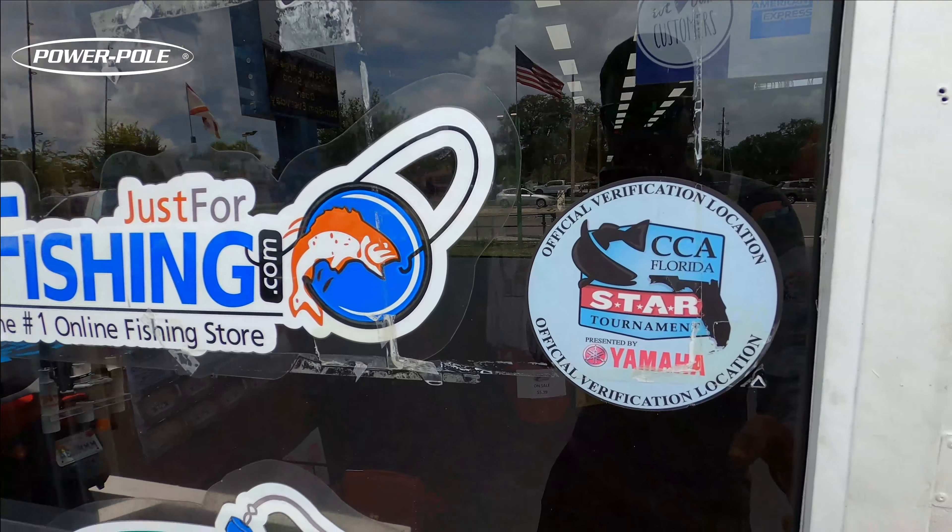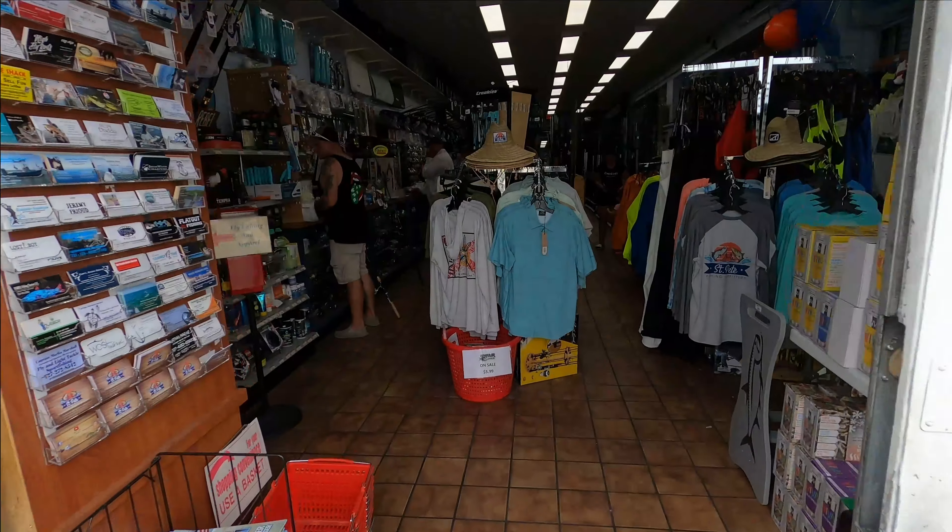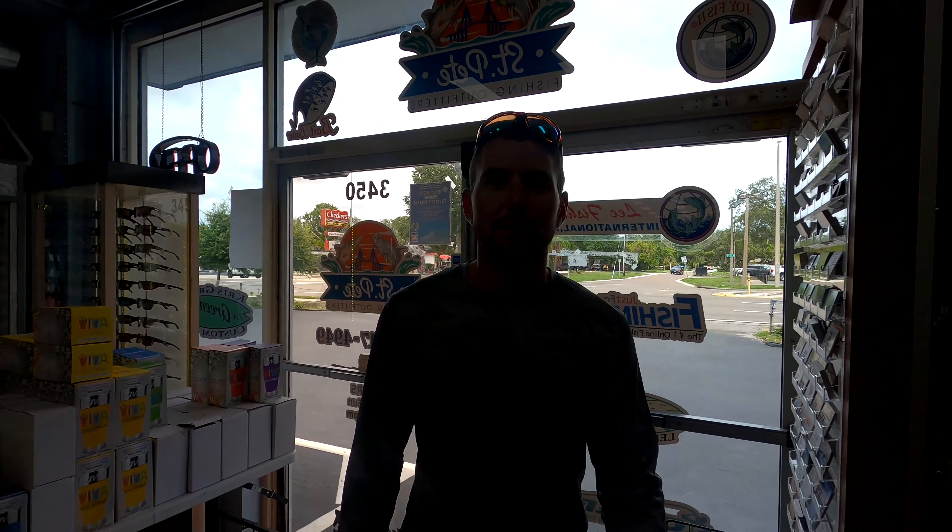Just opened back up from the passing of Tropical Storm Elsa — the biggest no-big-deal storm I've ever seen. Back in business. Let's come on in the store and check out a new setup for snapper fishing, see what the guys here recommend.